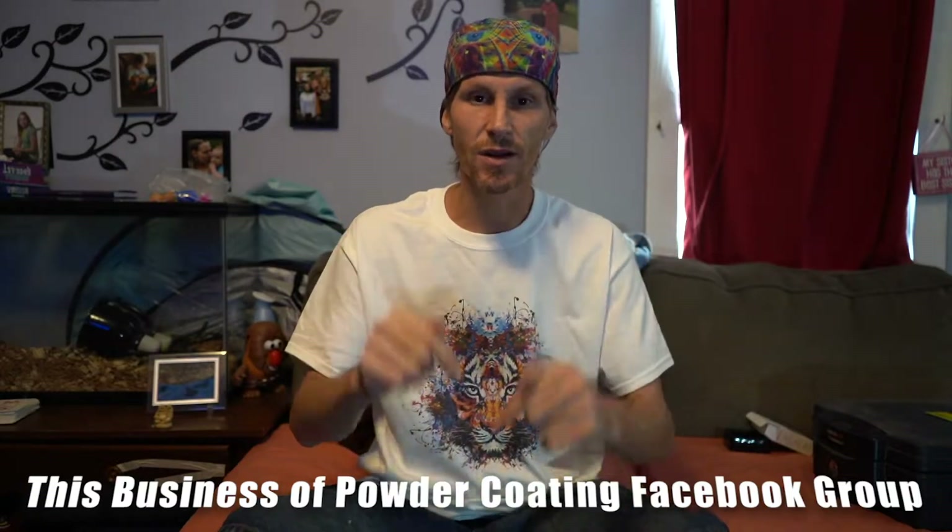Before we get started, a shoutout to Tiger Drylac — we have some shirts we're going to be giving away with our live broadcasts on Thursdays at 8 PM Mountain Standard Time. We'll also be doing surprise giveaways on the 'This Business of Powder Coating' Facebook page, and make sure you check out the 'This Business of Powder Coating' podcast — links are in the description.